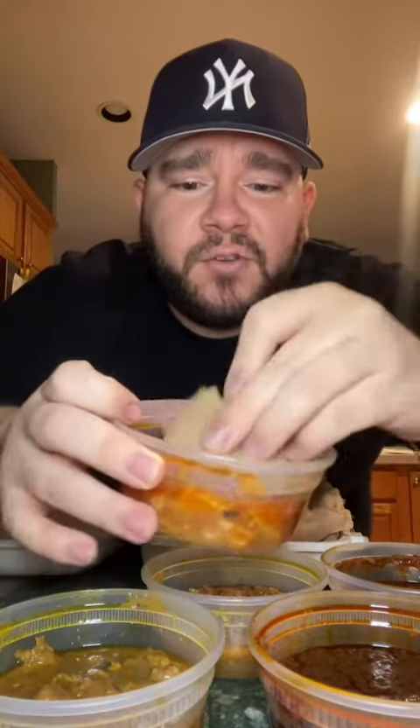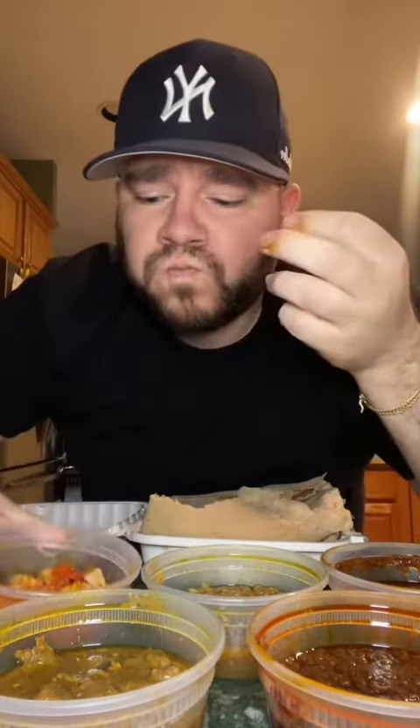This is the injera, Ethiopian bread — everything is warm so don't come for me. This I know is the chicken, so let's give it a try. It looks like it's in onions and tomatoes or peppers — look at that. There's also some spices in there. The chicken is tender, that's good. I'm pretty sure this is beef.